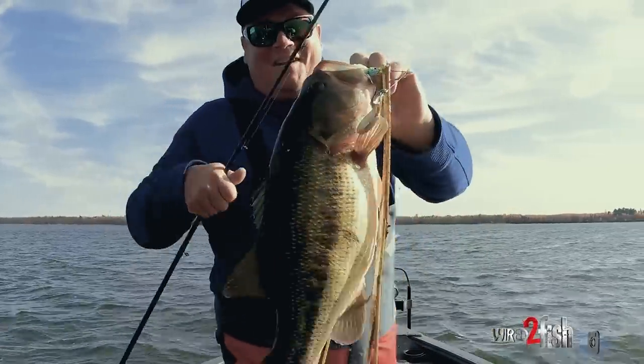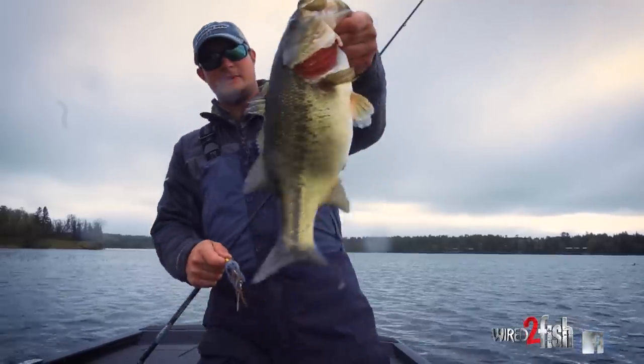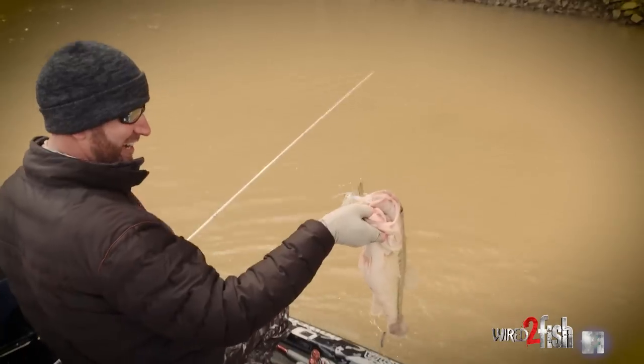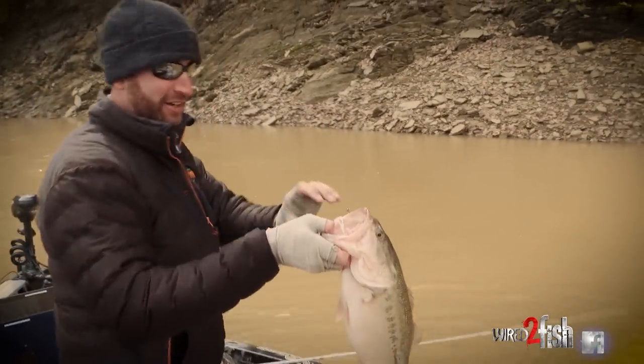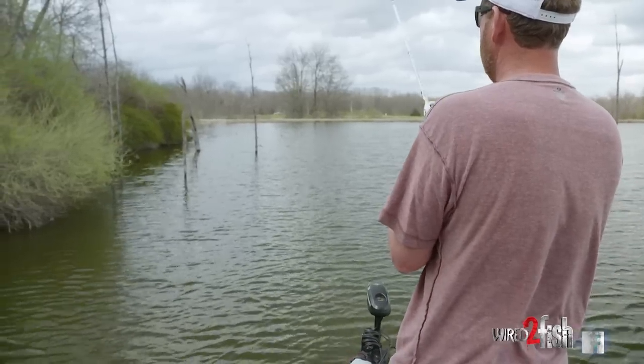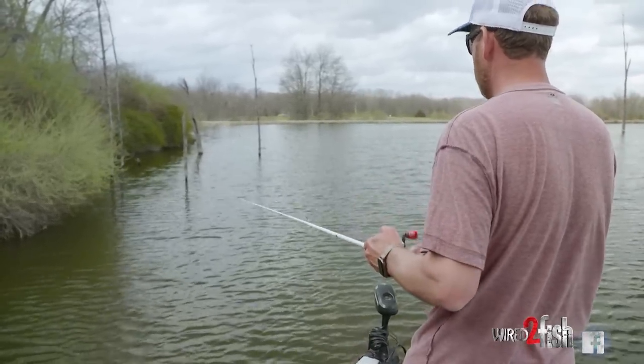Spring fishing — I think of throwing a spinnerbait from pre-spawn, spawn, all throughout the spring. It really doesn't matter. You can catch them on it even into the post-spawn period. Once those fish get on the shad spawn, there's just a lot of opportunities early in the year to catch fish on a spinnerbait.